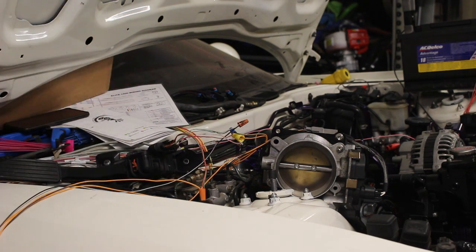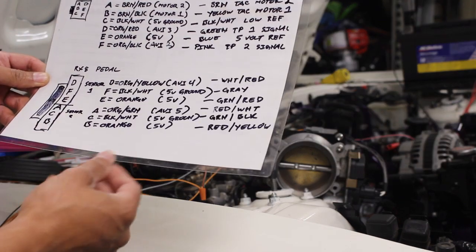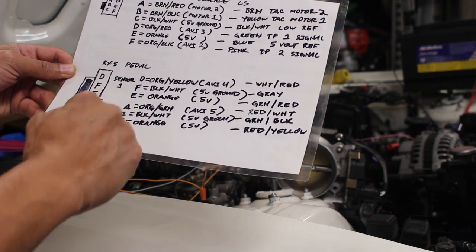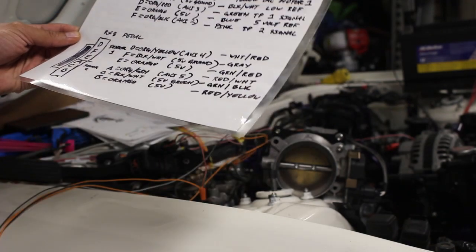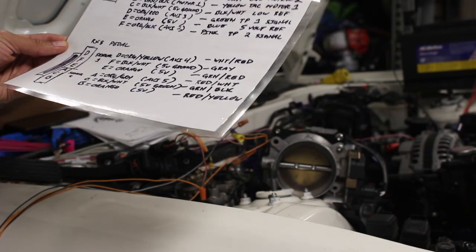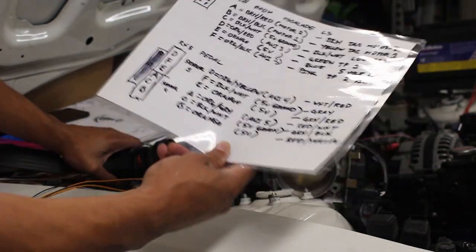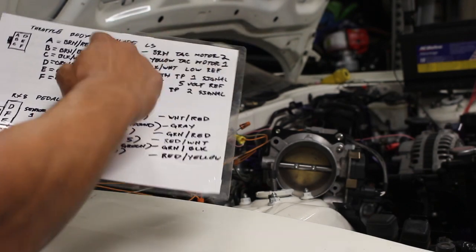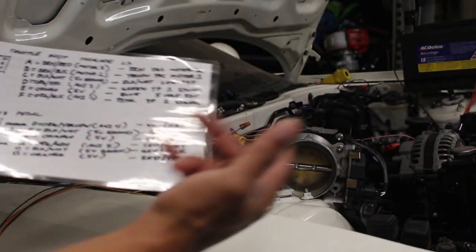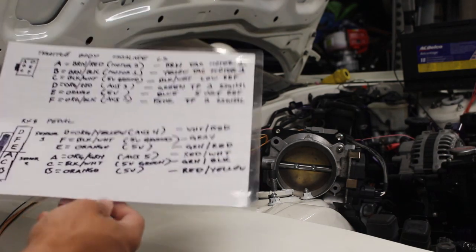Not as difficult as I thought. The hardest part was the RX8 pedal — everywhere I looked it showed A B C D E F, and that's not how the sensor is actually set up. A lot of research but it paid off. Hopefully this will help somebody in the future. I have an Escalade throttle body — LS or something, I'm not sure exactly what — I got it on eBay for $34. It didn't come with a pigtail so I bought a random pigtail off Amazon for about $6 delivered.